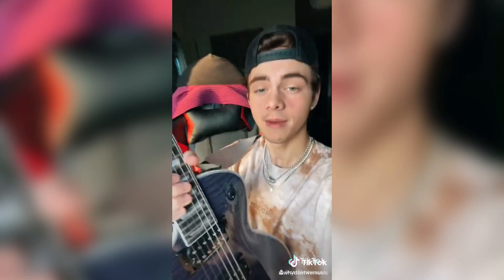What's up, y'all? It's Corbin, and I'm going to teach you how to play our song, Slow Down, in under 60 seconds. Grab a guitar, and let's go.